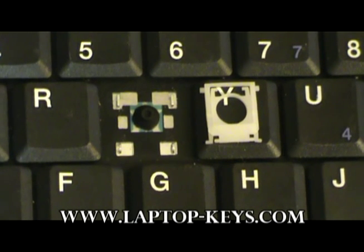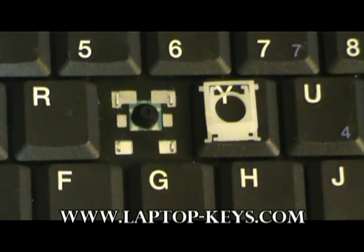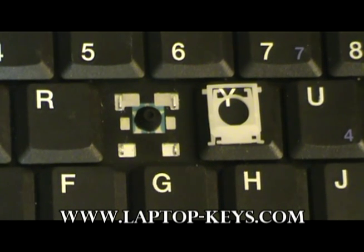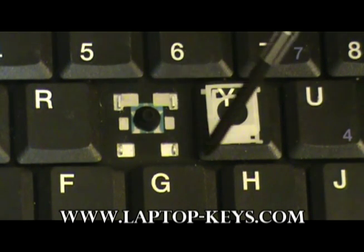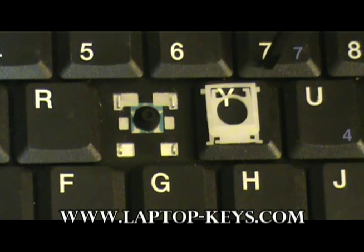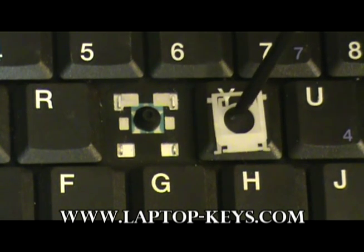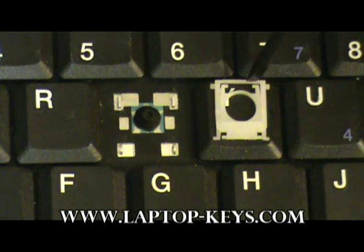Now it's time to show you how to put the clip onto the keyboard base. Before this can be done, you must make sure that the clip is oriented in the correct position. The best way to look at the clip is at these two top pieces here. There are two little feet that point towards each other on the top of the clip — that indicates it is rotated in its correct position.